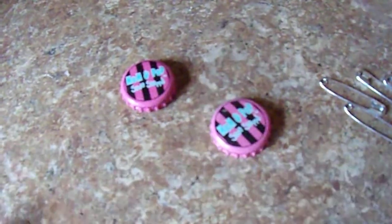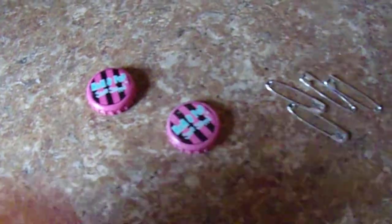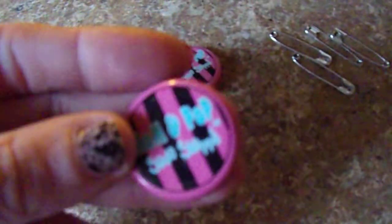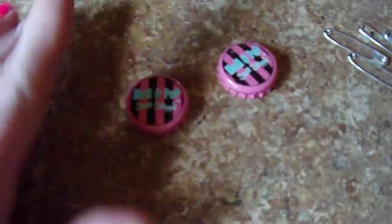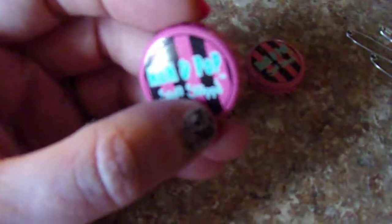Hey guys! I'm going to show you how to make another quick and simple swap. This one uses just regular old bottle caps or any kind of cap you can find. Good thing about these is you can paint them, design them, color them any way you'd like. You can use spray paints, acrylics, or even nail polish.